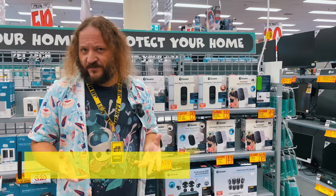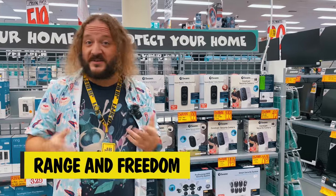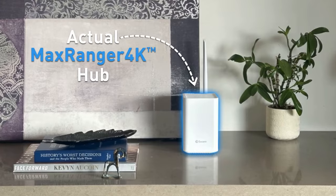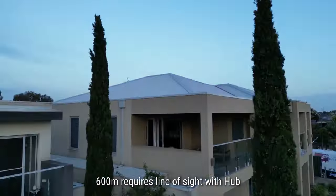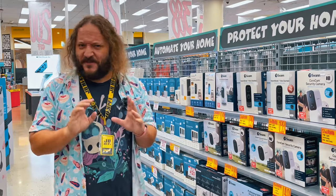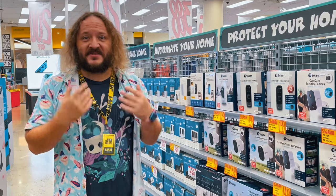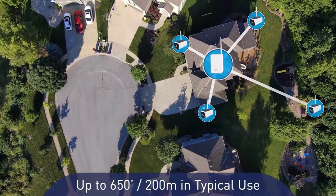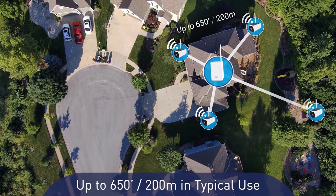The best thing about the Max Ranger 4K is the freedom you have when placing each unit. Each camera comes prepared straight out of the box and can be placed up to 600 meters from the hub in open air, perfect for farms and acreage. But it's not just for large properties — it's also fantastic in smaller homes, as the clear high-quality signal can be carried up to 200 meters in typical use, including through brick walls and ceilings.